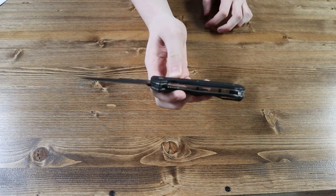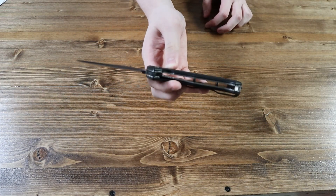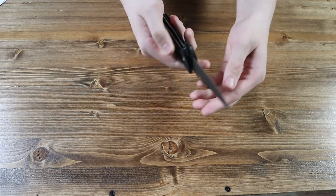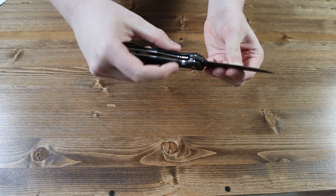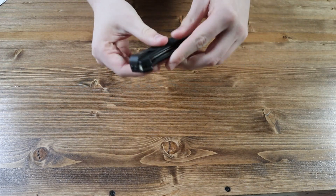If you look closely at the handle, you can see that this knife has a liner lock mechanism. You close the knife by pushing the liner lock to the left and closing the knife.